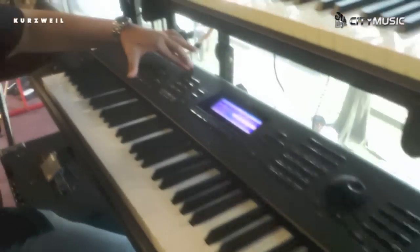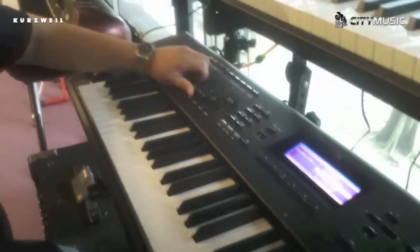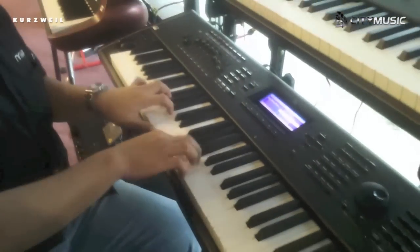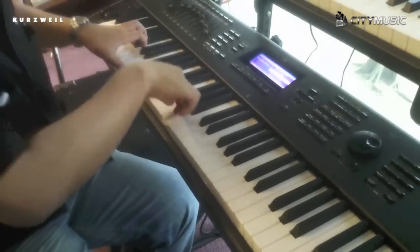We have the KB3 organ over here, which creates all the nice textures from the different sounds — that's the organ sounds.